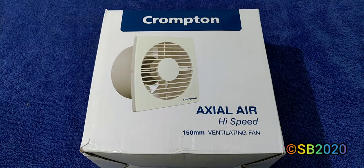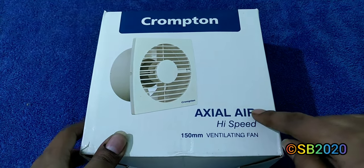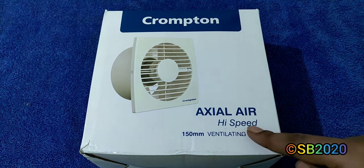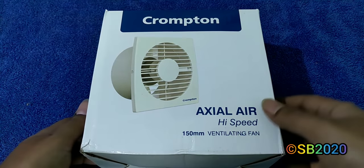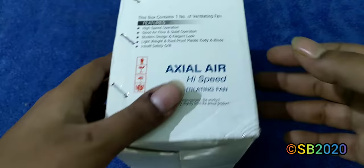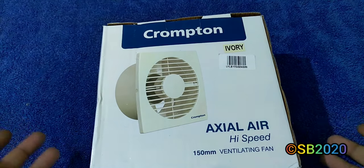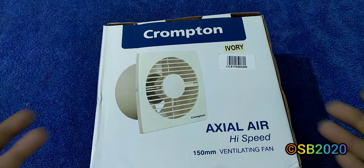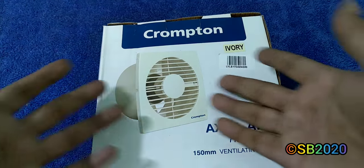Hello guys, I'm Soroji Biswas. Today I'm going to do an unboxing of a Crompton exhaust fan — the Crompton Axial Air High Speed 6-inch or 150mm ventilating fan. This is the cheapest exhaust fan available in the market. It cost me around 800 rupees and it's a basic plastic exhaust fan with a high-speed motor and airflow of around 275 cubic meters per hour.